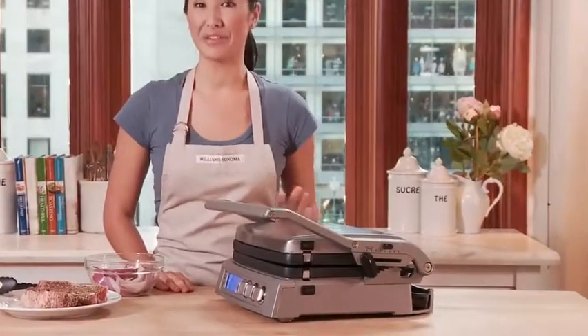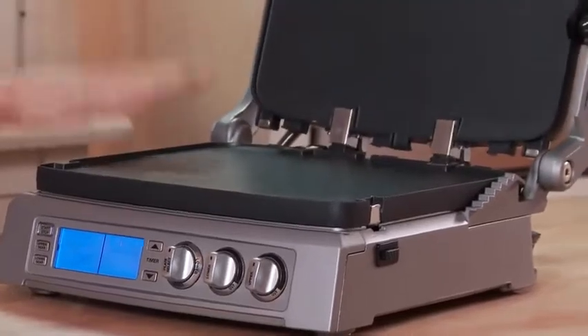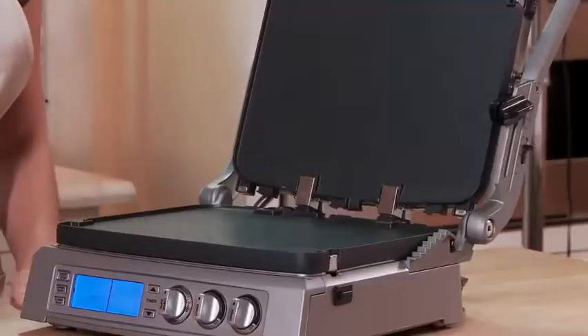The Cuisinart Elite Griddler is one versatile machine. Lift the lid and you'll see two nonstick, reversible, removable, dishwasher-safe plates. These can be combined to cook a wide variety of your favorite foods.